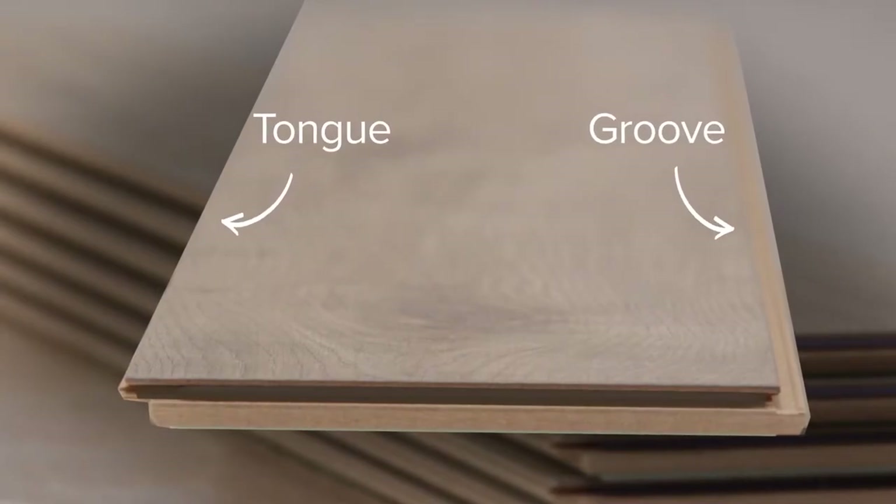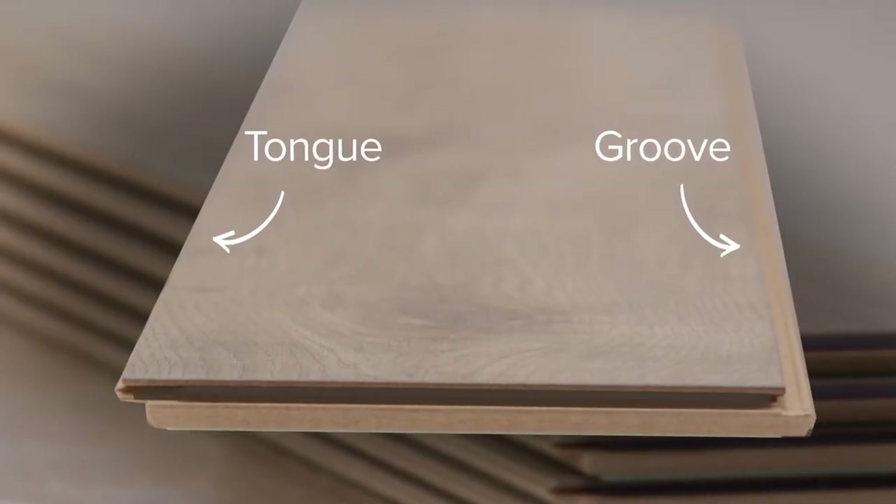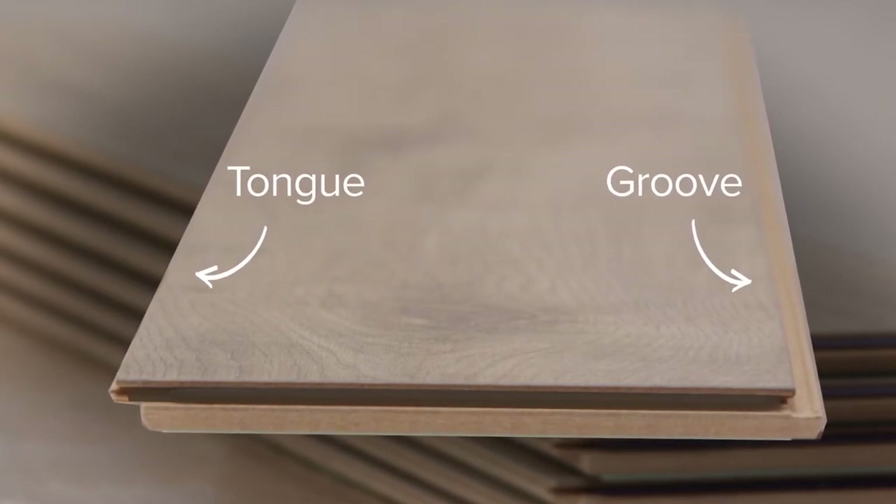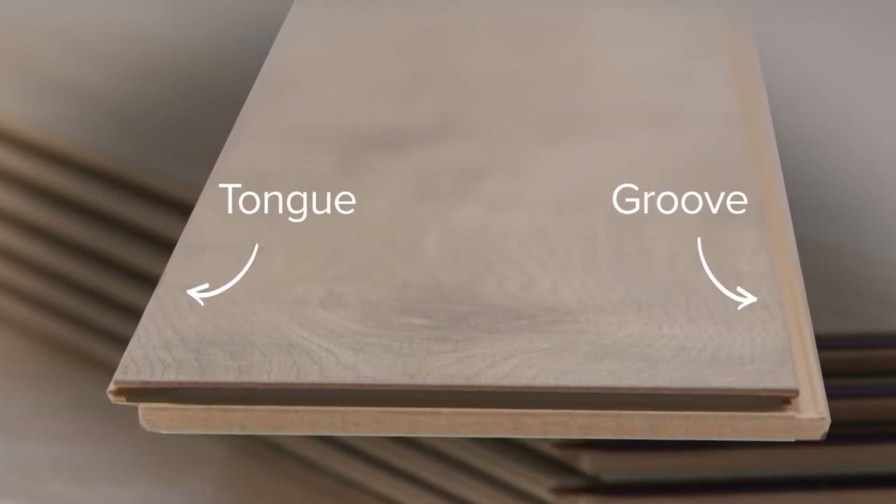All click flooring boards are designed with an interlocking tongue and groove system. Looking closely at the long edges of a board, the groove edge has a deep slot in it and the tongue edge sticks out. Some floors go in left to right and some go in right to left, so read the instructions available online for your chosen floor. The steps I'm giving you work either way — just reverse everything if your flooring is opposite of what you see.